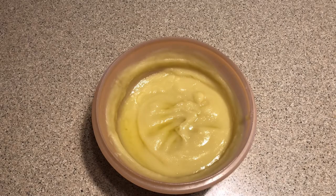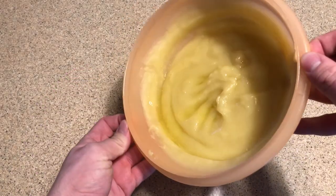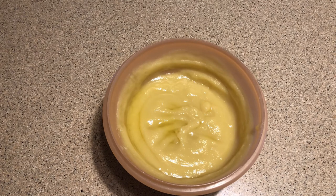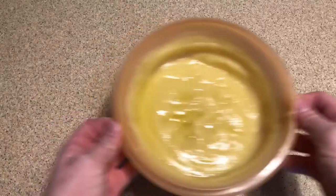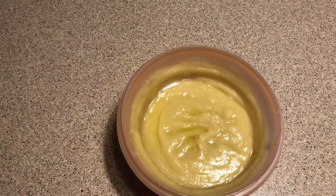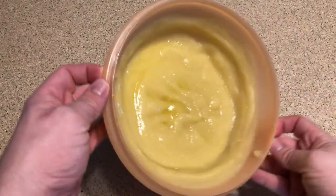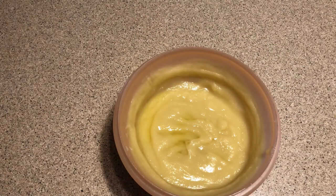We have waited a couple of days since cooking our finish, and here is what we have when it's all cooled and ready to be used. It kind of has the consistency of a pudding or a custard. This is definitely something that we don't want to eat. Essentially all you have to do is wait until the whole thing cools down to around room temperature — once it gets to room temperature your finish is ready to use. If your finish is a little bit runnier than this add more beeswax; if it isn't as runny add more oil. It should flow a little bit like pudding or custard.